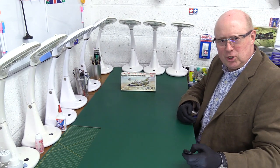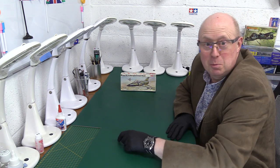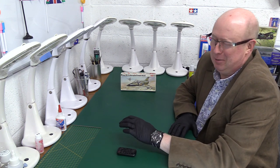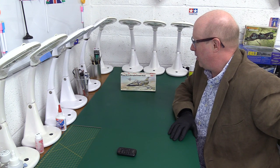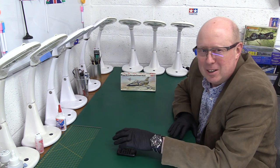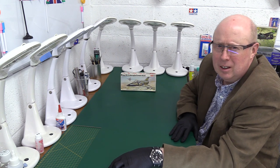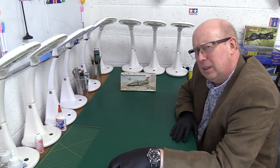Hello folks, welcome back to the channel, thank you very much for joining me. Today something a bit different — this is a very interesting kit that we've been sent to review on loan from our good friend Chris Dhoni, who lives down in Bridgewater, Somerset, a very nice part of the world indeed.